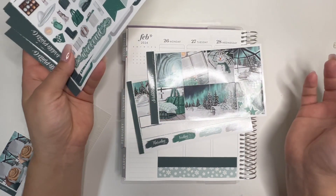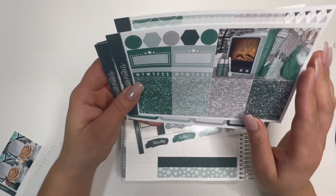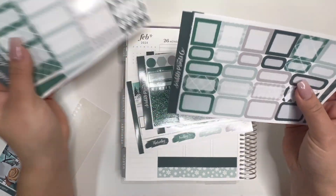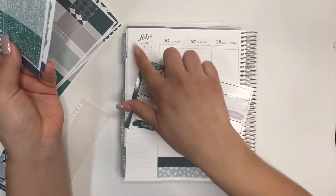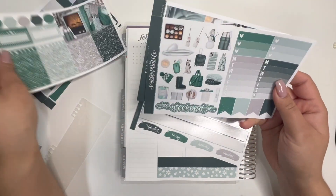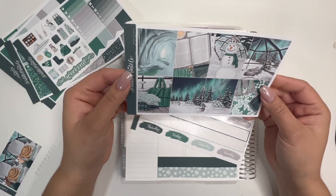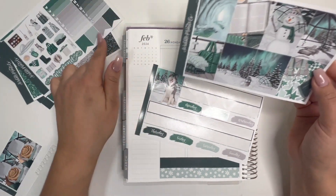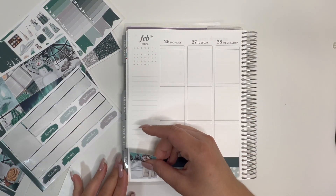I love this for the weekend. These are just scenes so I'm deciding what to put where. I might put the doggy here and then actually I'm gonna put the book here because I've been reading, and then the dog here. Okay let's do that. I've been finally reading again and I love it.